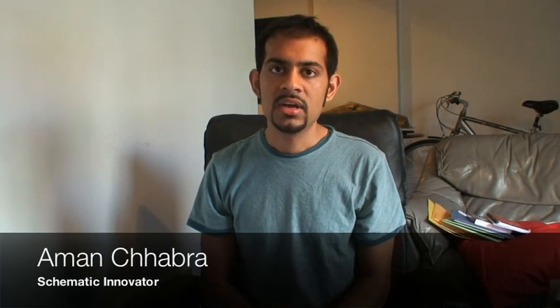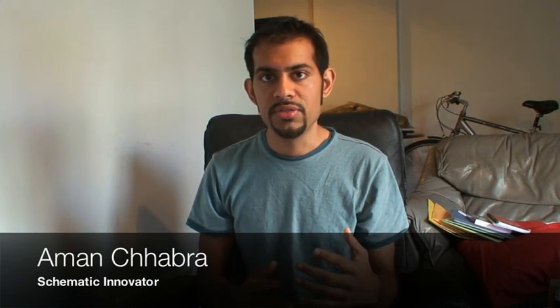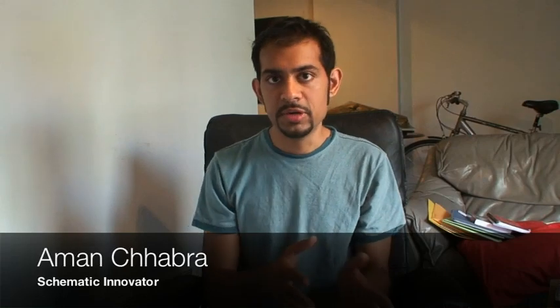Hello and welcome to our demonstration of the iSpot by Schematic Innovations. First off, I'd like to say that I'm really proud of what we've done with this project. It was very hard to get all the different subsystems to mesh together properly. It was one of those projects where it was very hard to go from theory to practice.